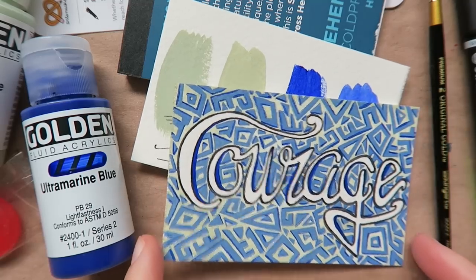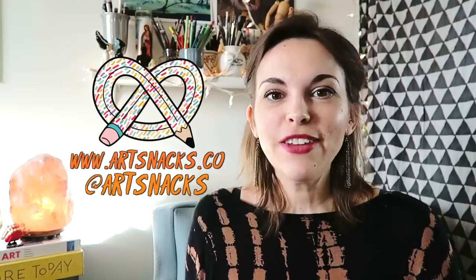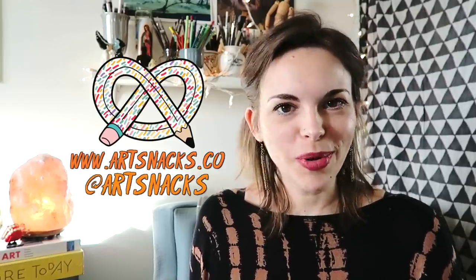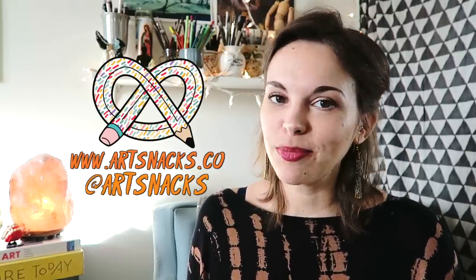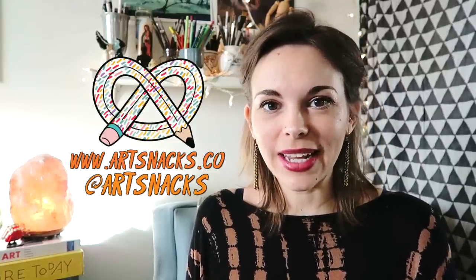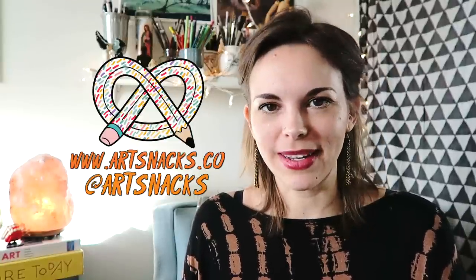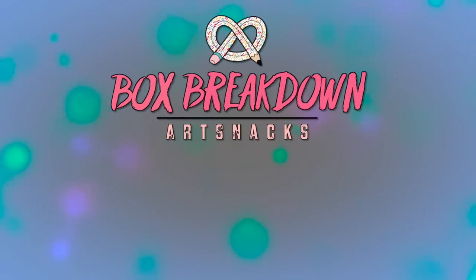And there you have it guys, the January ArtSnacks box. If you're new to ArtSnacks and want to start getting your monthly box, I will put a link in the description box below where you can sign up. Don't forget to give this video a like, subscribe for future box breakdowns, and follow ArtSnacks on social media. This has been another ArtSnacks box breakdown, and I'll see you next month. Bye!